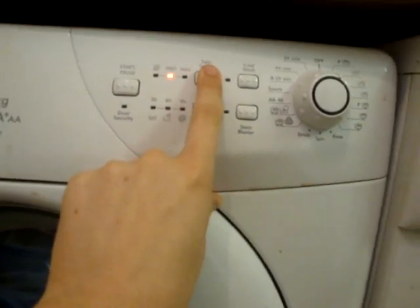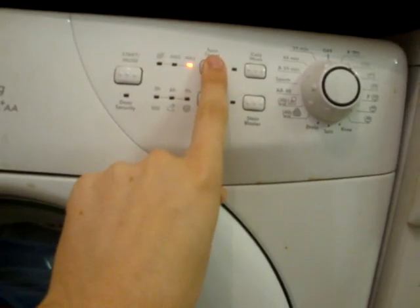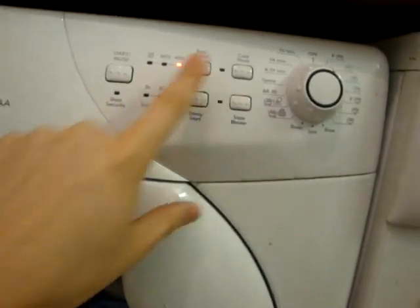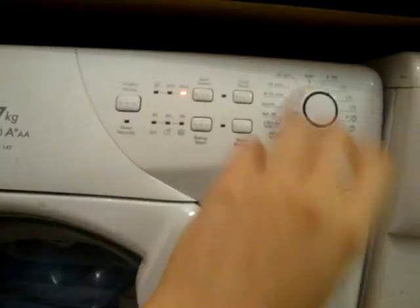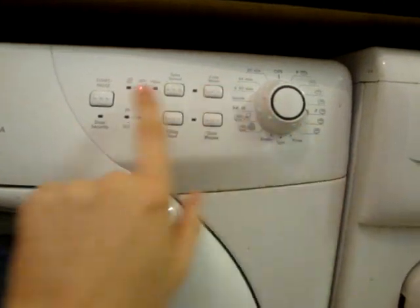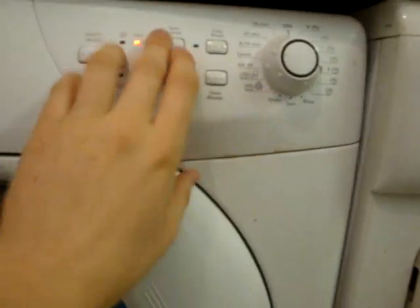It's got a variable spin speed: max, medium, no spin. Max is 1400, medium is 800, no spin. If I turn it to synthetics, it comes up medium — we all know that's 800 RPM. So you've got no spin or 800 RPM.